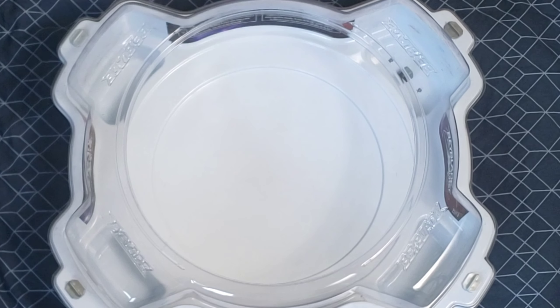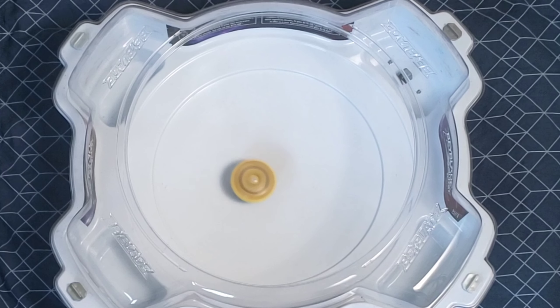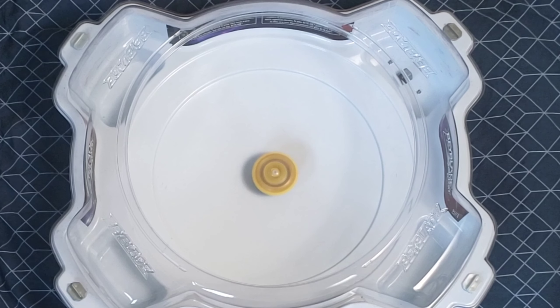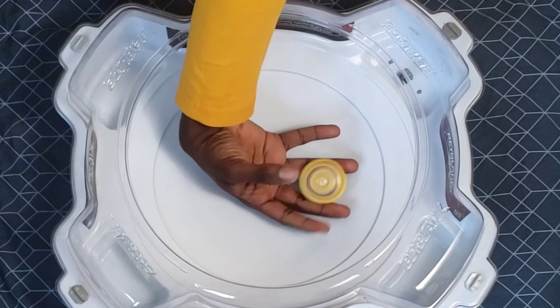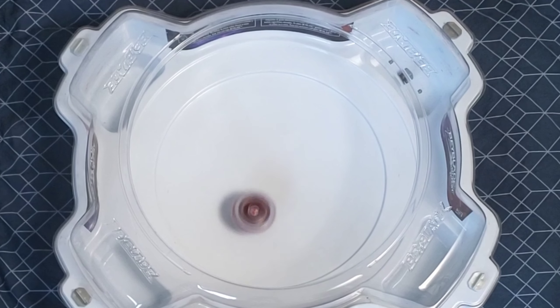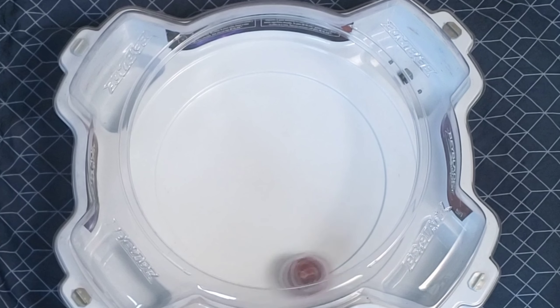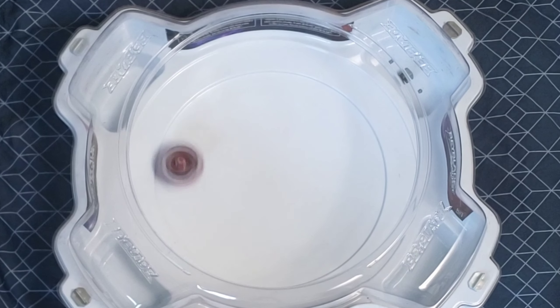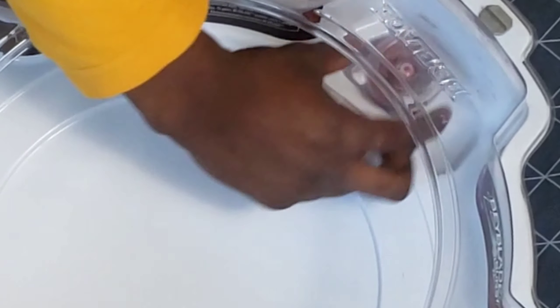Let's move on to the fun part — the test battle. We've got this Pro Series Stadium used for the test battles. Watch Orpheus — 3, 2, 1, let it rip! This went straight for the center, that's nice. Now launch Unicrest — 3, 2, 1, let it rip! Look at it go!